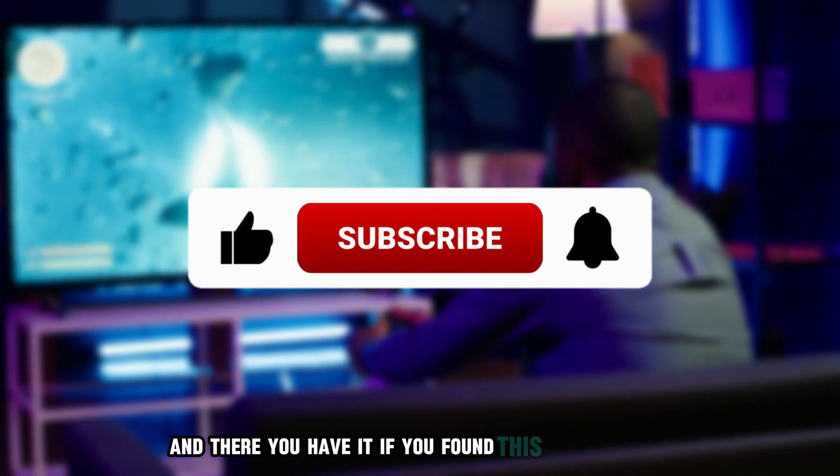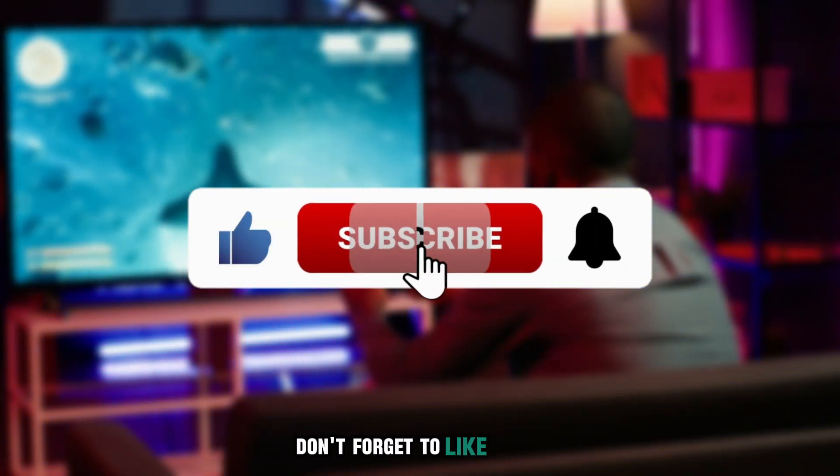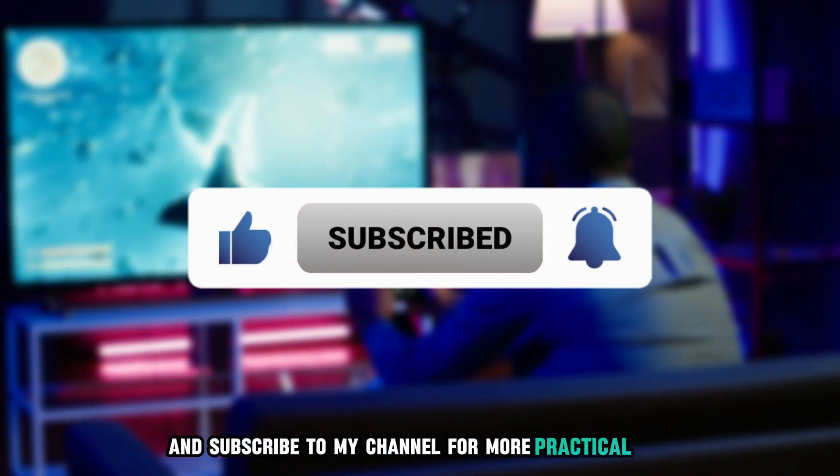And there you have it. If you found this video helpful, don't forget to like, share, and subscribe to my channel for more practical tips.